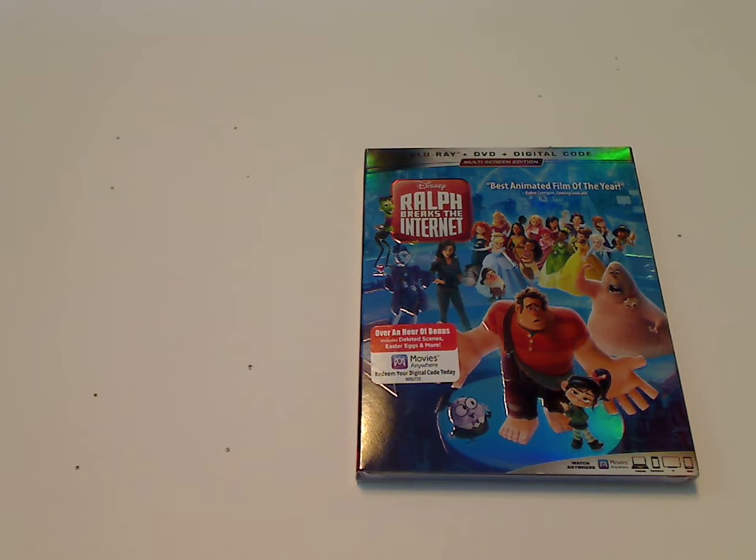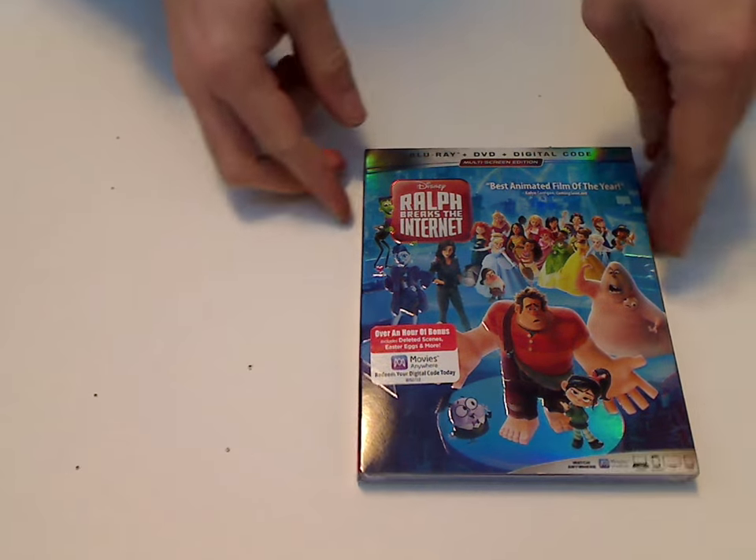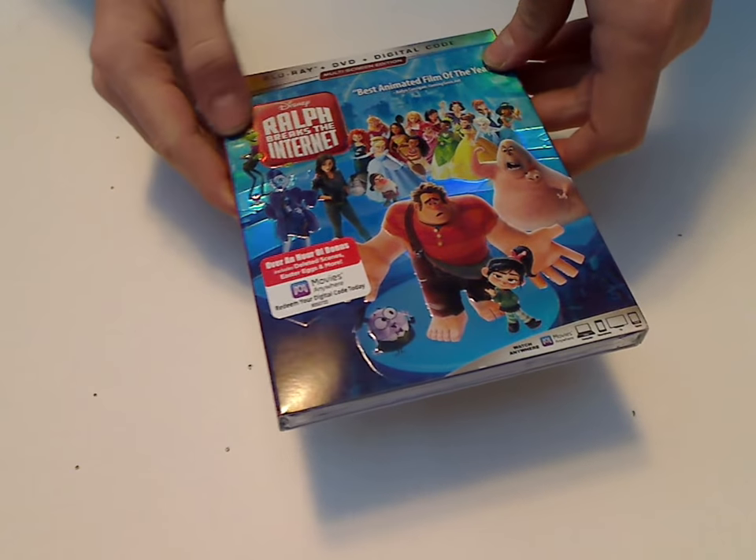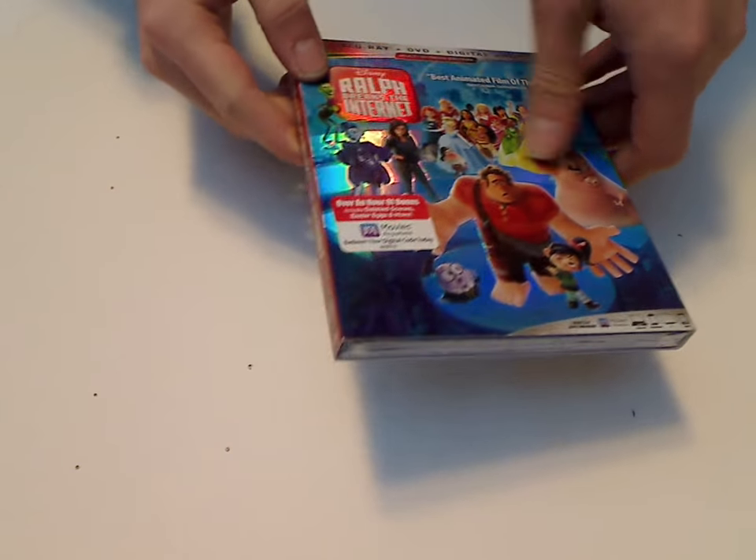Well hello everyone, and here I am with another DVD Blu-Ray unboxing, and this one is on Ralph Breaks the Internet slash Wreck-It Ralph 2, which was just released today.